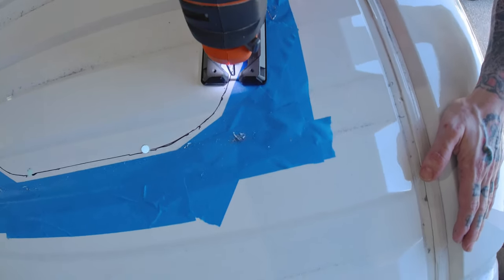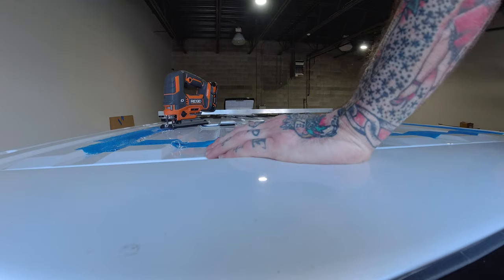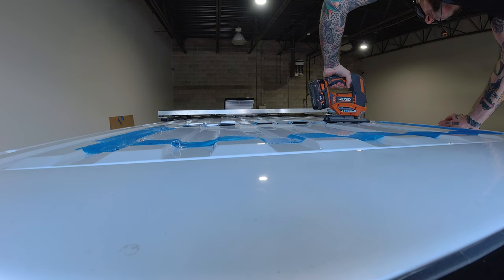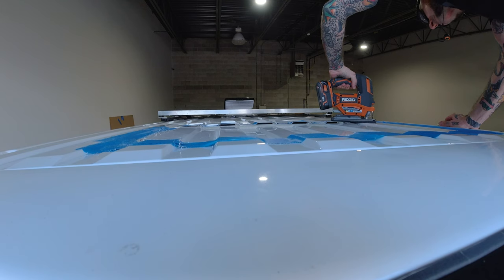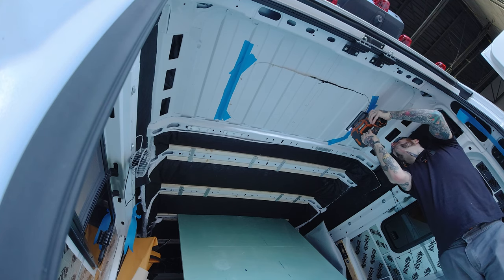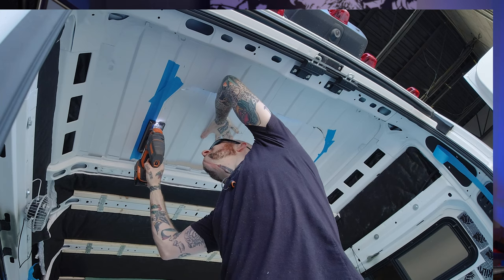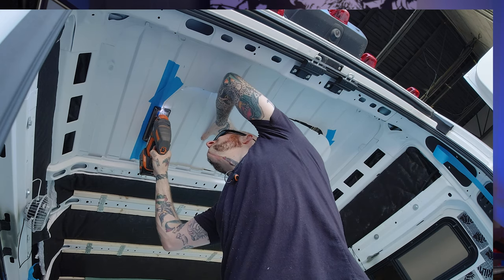The keys to using the jigsaw are taking your time, going slow, keeping to your line, and holding it flat so the shoe is against the metal — this keeps both the saw and the metal from jumping. There was a point where Emeryce was inside the van wearing his PPE and holding a little upward pressure on the panel. This keeps it from bouncing as the jigsaw cuts — if the jigsaw grabs and the panel jumps, it could screw up the blade, bend the metal, and damage the cut line. I made my last cuts from the inside, dealing with the shower of debris, because it's important not to just let the panel fall — that last bit of a cut can grab, hold, and tear, bending the metal as it falls.